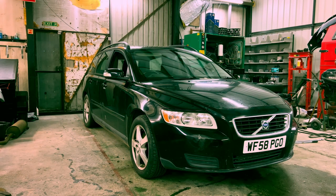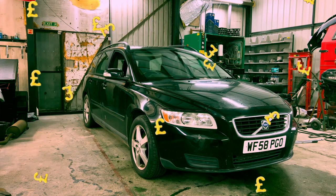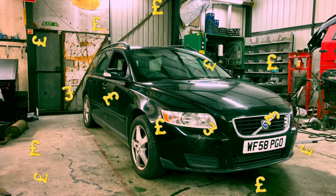How's it going everyone, welcome to the Volvo estate — it's a V50 2 litre turbo diesel. Today we're going to do a set of drive shafts on it and I'll bring you along and show you how to do them, hopefully save you a bit of money. Let's have a look and see what the job's going to be like. Welcome in, I'm Carl and this is Waterside Workshop.